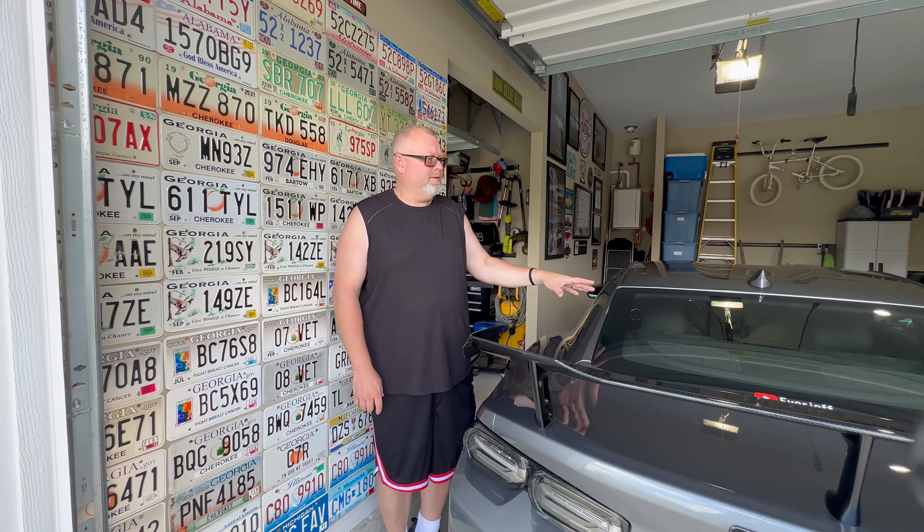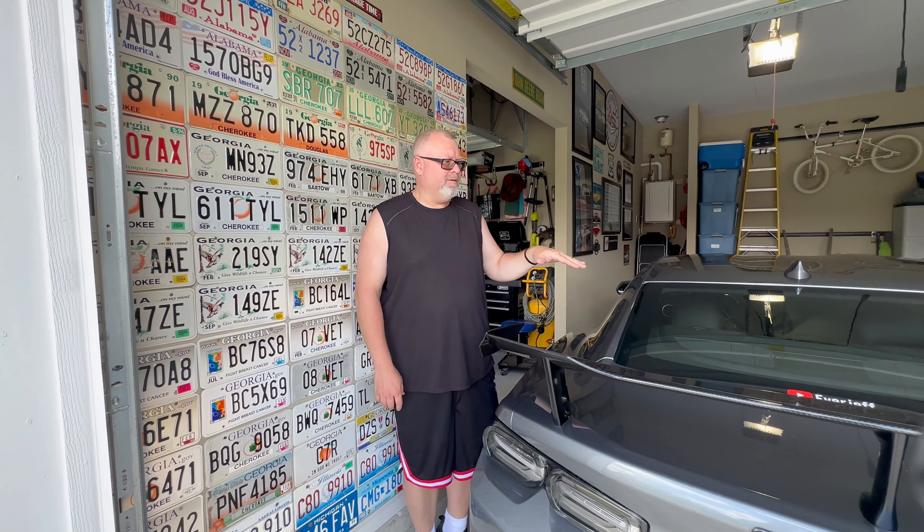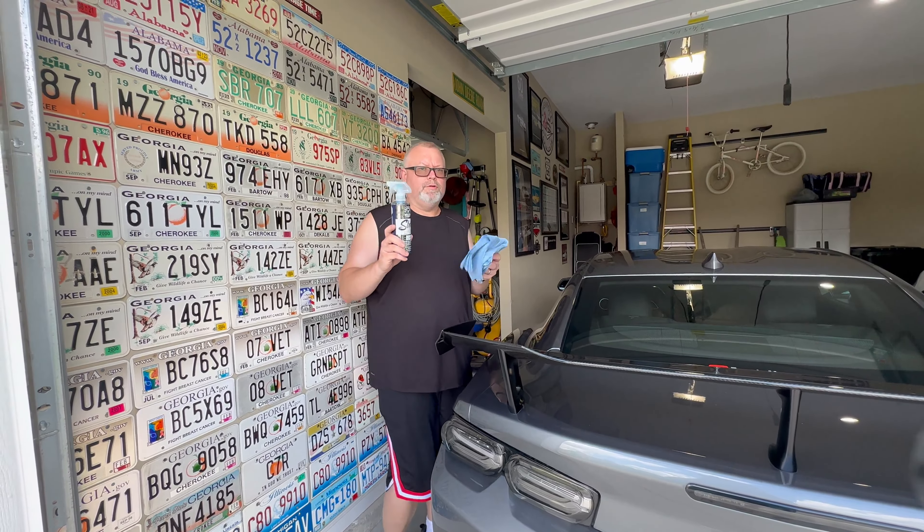Hey everybody, welcome back to the channel. Today I'm going to clean the back glass on the inside — it's got a lot of smears and it's very difficult, especially being a bigger person, to get in there. So this is my task for the day. First step, I'm going to clean the outside really good.